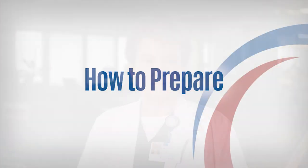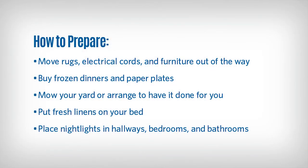You will need to prepare your home for when you return. Here are some things you can do to plan ahead. Move rugs, electrical cords, and furniture out of the way. These can be tripping hazards.